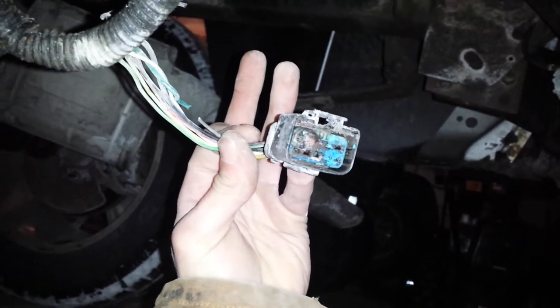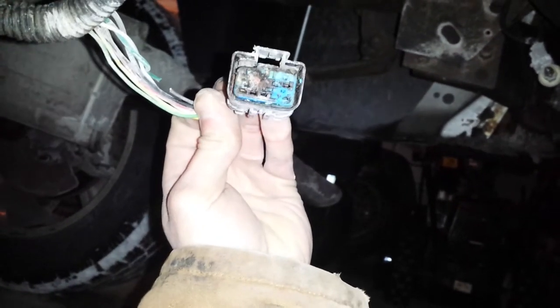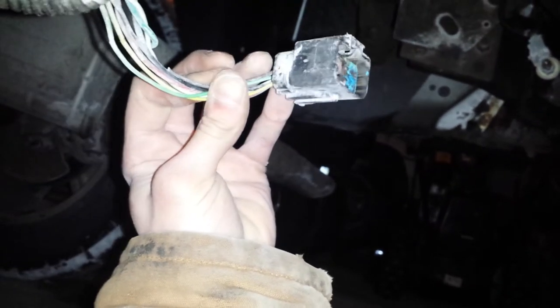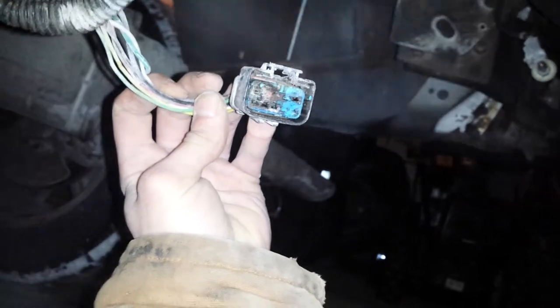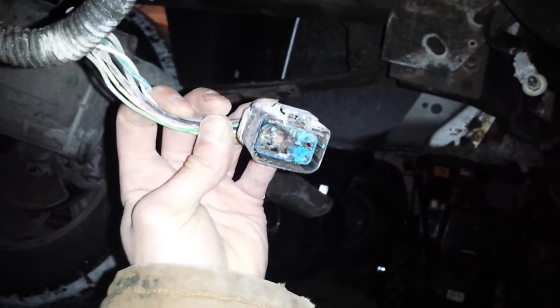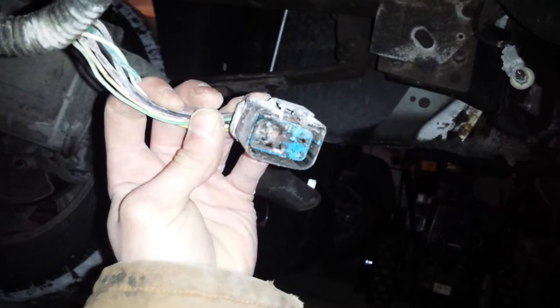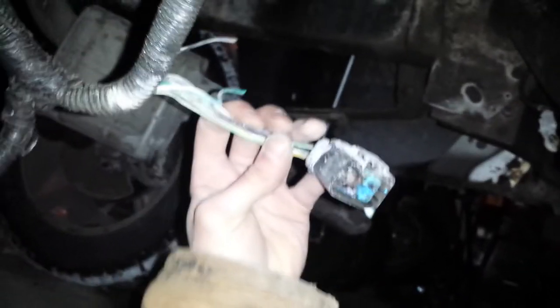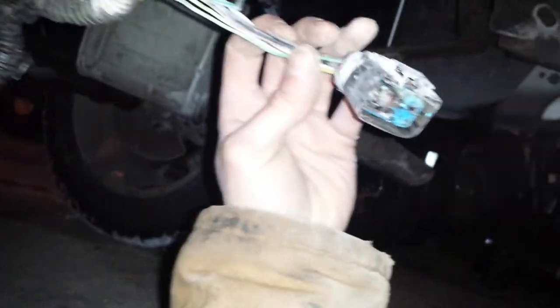So if you have this problem with your 05 Dodge Ram, before you look anywhere, come back here and pull this plug off and see what that's like. Because it could have been a lot worse — it was easy to find. But if this ever happens, look here first. If that's not the problem, go through all your park lights and check all your grounds, because if your lights stay on when your key is off, usually it'll be your ground.